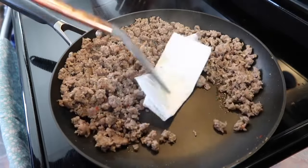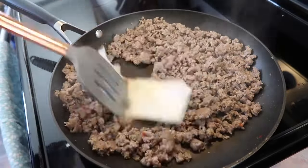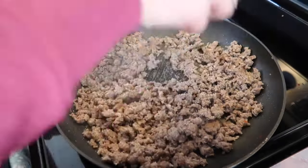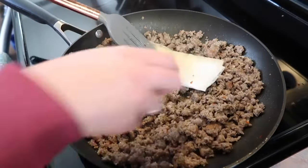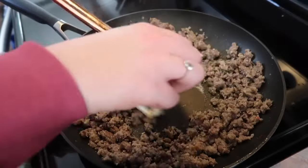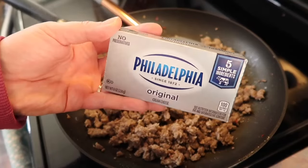This particular sausage doesn't put out a lot of extra grease, so I didn't bother dirtying up a strainer. I just used the paper towel trick — fold it up and push it around with the spatula to soak up any extra grease.